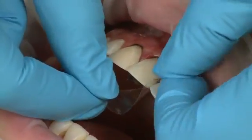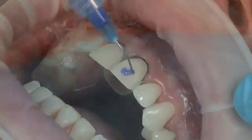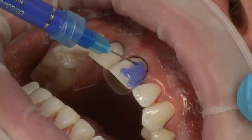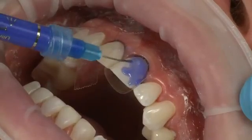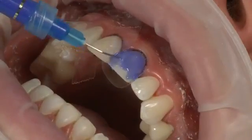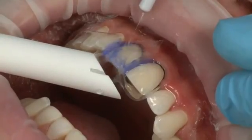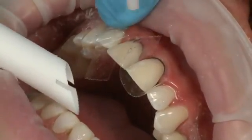Place Mylar strips mesially and distally to isolate prepared teeth. Once the Edelweiss composite veneer has been prepared and bonded, etch the prepared tooth from the gingival margin to the labial surface of the incisal edge for 20 seconds with Ultra Etch. If you use another etchant, follow the manufacturer's recommendations. Completely rinse Ultra Etch from the tooth. Then dry the tooth, leaving it slightly damp.